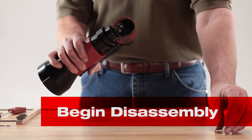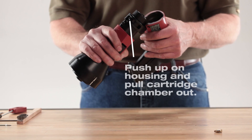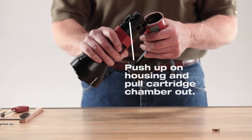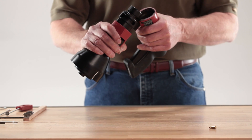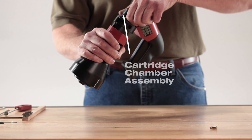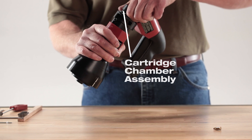Next, hold the front end of the tool body in one hand, then grasp the back of the piston guide sleeve cartridge chamber assembly with the other. Pull the complete assembly out of the tool body or housing.